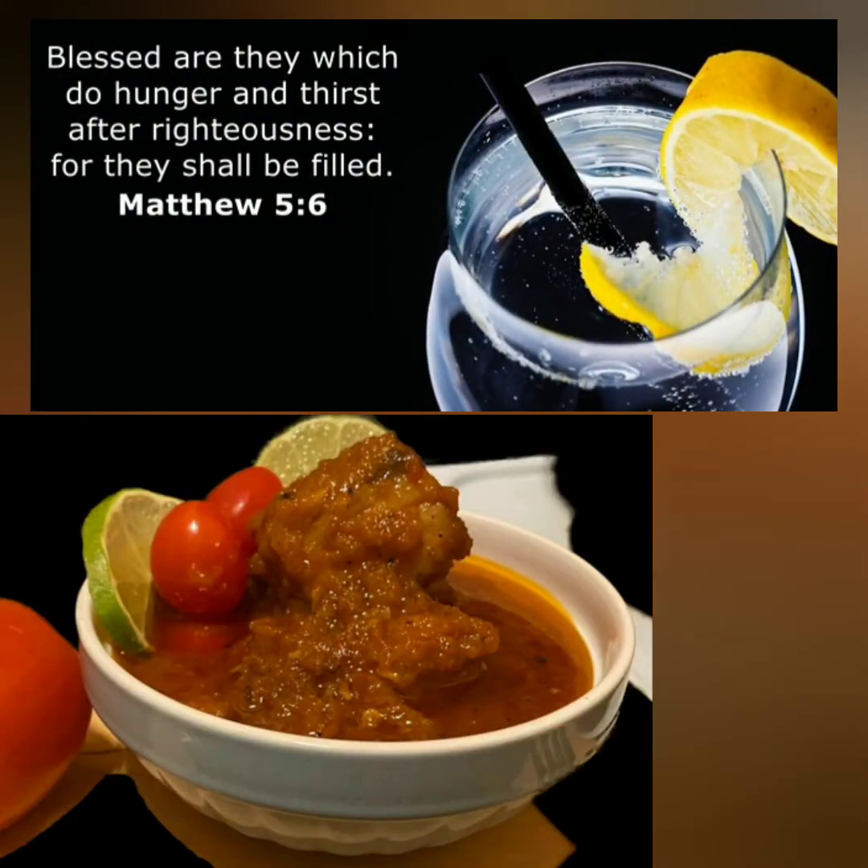Today's Food for Thought comes to us from Matthew 5, verse 6: 'Blessed are they which do hunger and thirst after righteousness, for they shall be filled.'